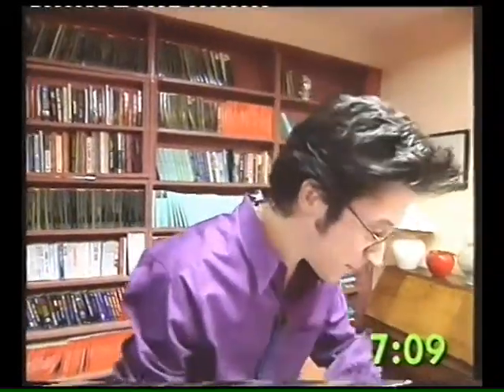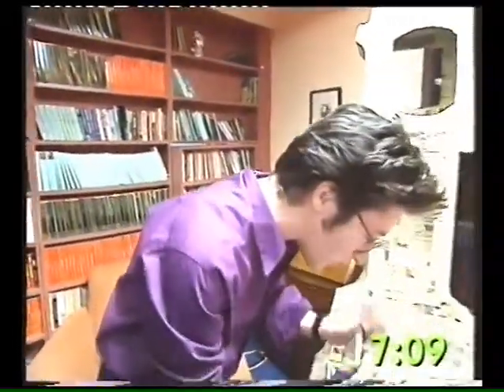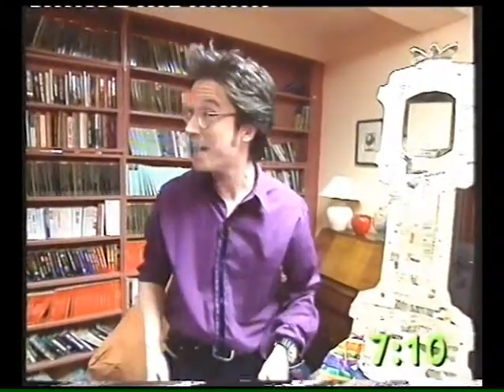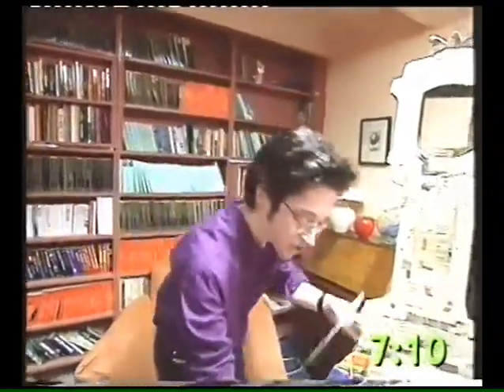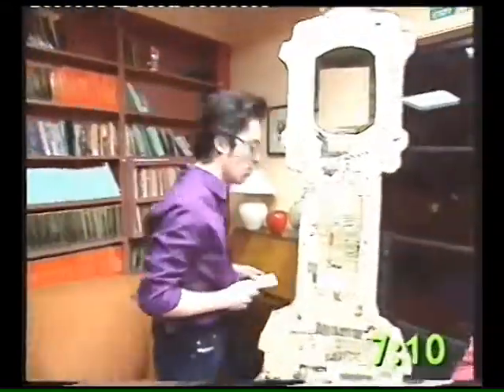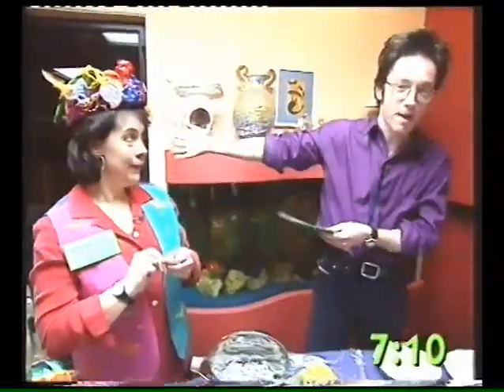I don't know about you guys, but at Christmas time I've had loads of presents, I've got all this paper left here and I just don't know what to do with it. Now we're going to get a bit mucky, because I can show you exclusively how you can turn this into this — we're talking about the art of papier-mâché. Here with us we've got the author of the well-known book, The Art and Craft of Papier-Mâché — she's Juliet Borden.